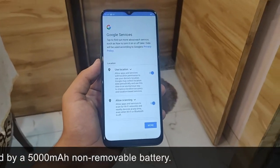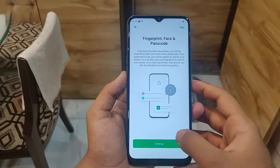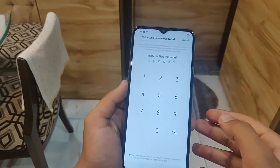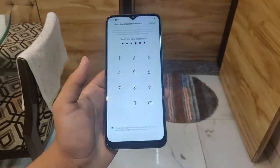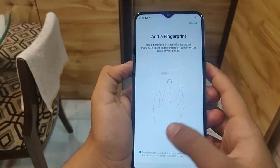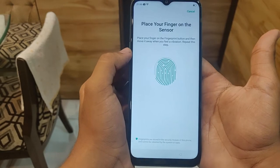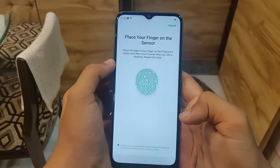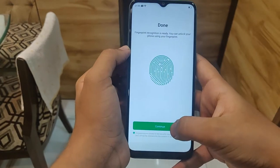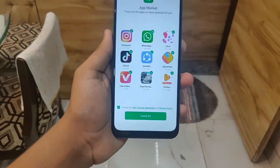This phone has a very large chin compared to the OnePlus 6T — the OnePlus 6T's chin is about half the size of this one. Now let's set a key to unlock it. It's asking me to retype the key, so I typed it one more time. Now it's asking for facial unlock. I'm adding a fingerprint — we'll check later how fast it is. The fingerprint scanner works fine in this phone.